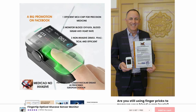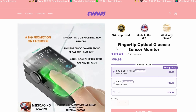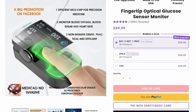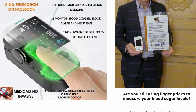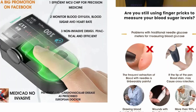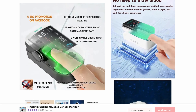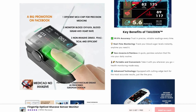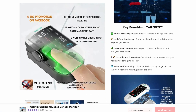For starters, there's currently no device that can accurately measure blood sugar without actually drawing blood. The FDA has already warned people about gadgets like this before, because they're often unreliable and can even be dangerous if people start using them to make medical decisions. And that 99.9% accuracy claim? That's pretty much impossible. Even real glucose meters that are actually FDA approved have a margin of error around 15%.